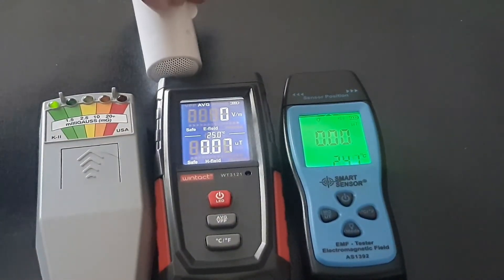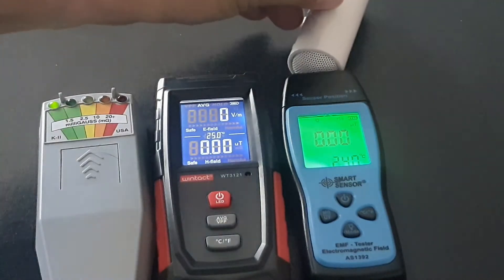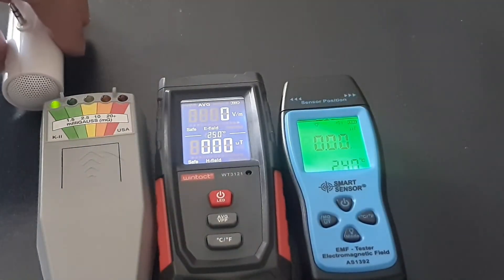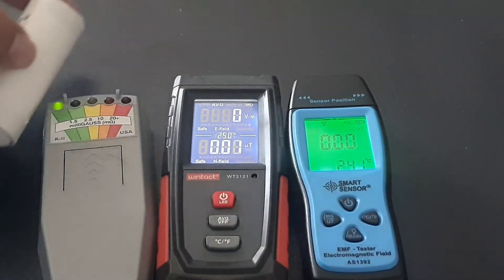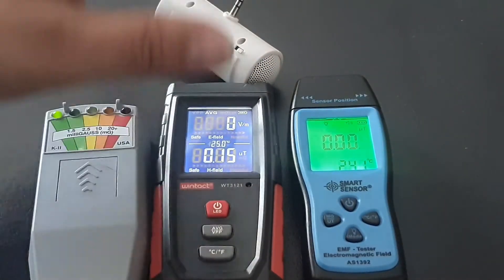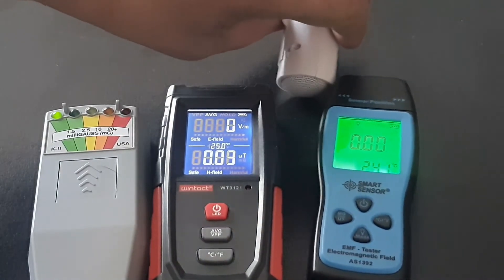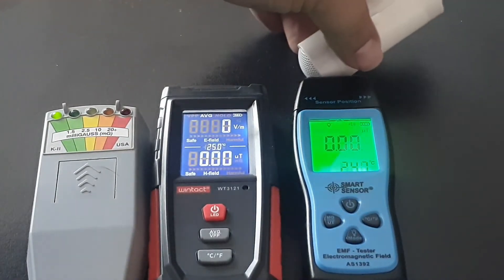So we know the Wintat picks up the speaker. With this one — there you go. The K2 meter: nothing, I see nothing. There you go — it went red. If you get a dangerously high level, the screen turns red. Pick it up. There's the Smart Sensor — there you go, the Smart Sensor picked it up too, maybe not quite as good as the Wintat.